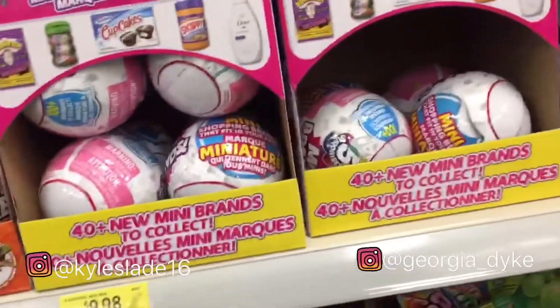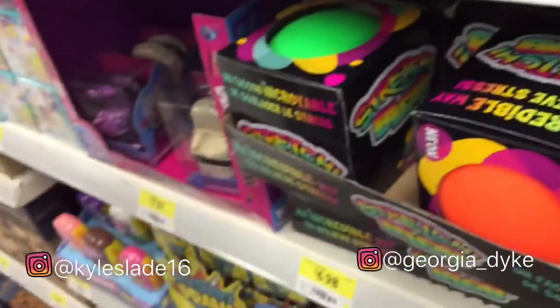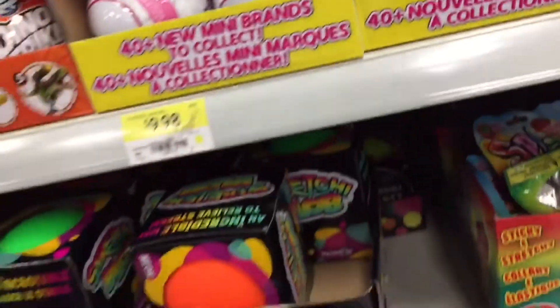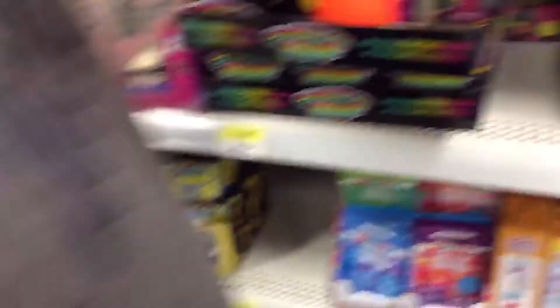Oh guys, mini brands! I'm going to get some — what season is that though? Apparently this is like season two or three. I can never go to Walmart without getting things I didn't come in for. I always get mini brands. Maybe she can show you her mini brand stuff when we get home.